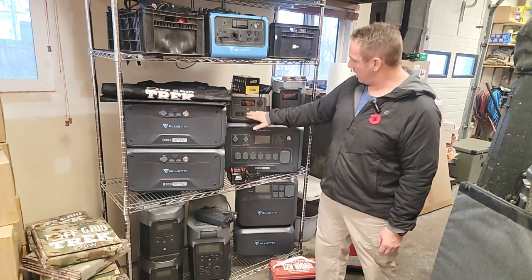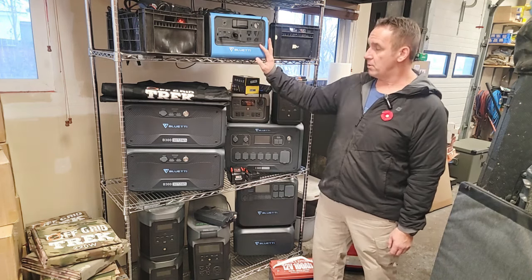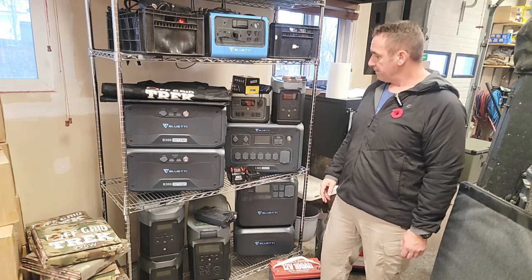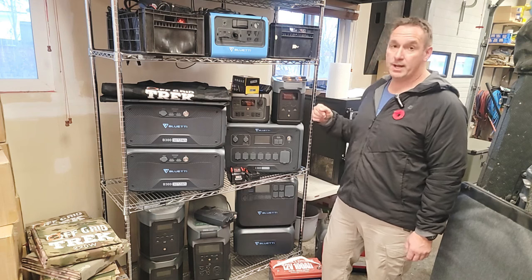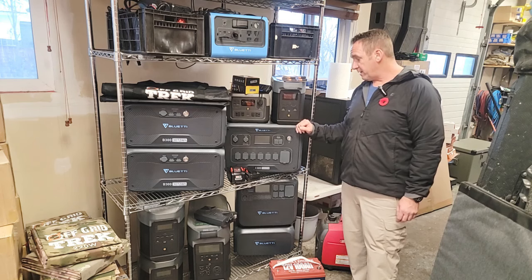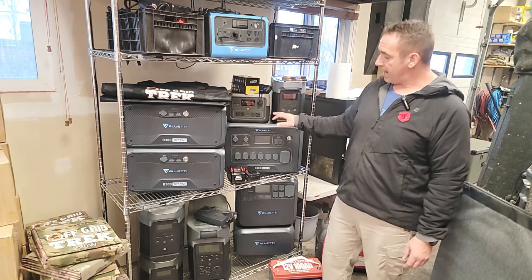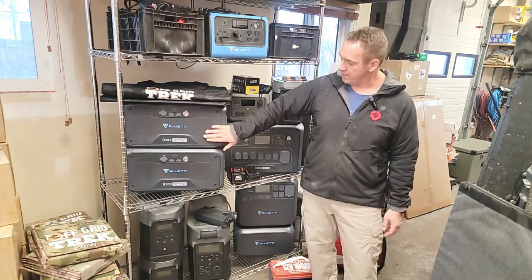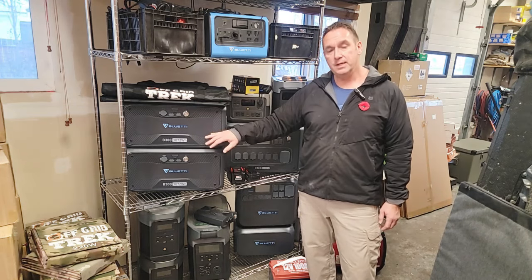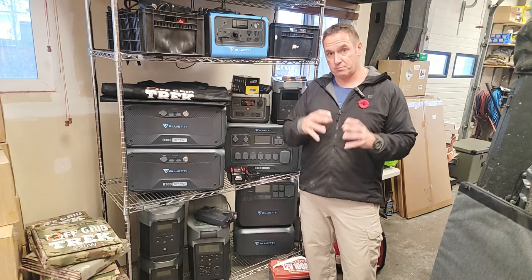Even some of the smaller generators — here's an EcoFlow River 2 Max, there's a River 2 Pro. You could fit several of these, or several of the smaller Blueettis, Jackeries, or Goal Zeros. There are multiple ones that can fit in there. Regarding two of the more popular Bluetti models, we've got the Bluetti AC300 right here. This will easily fit with extra space for other devices. The battery packs for the AC300 — two of these fit in perfectly, giving you 6,144 watt-hours of battery capacity housed in one Faraday bag.